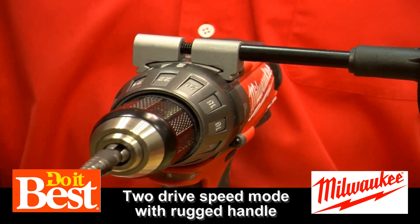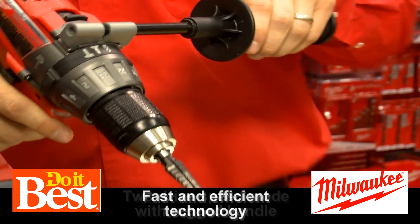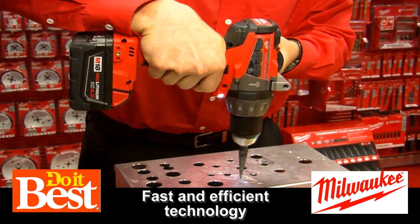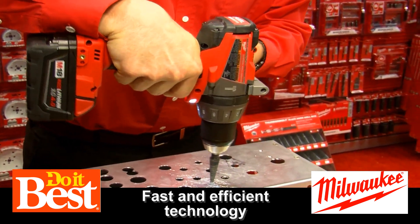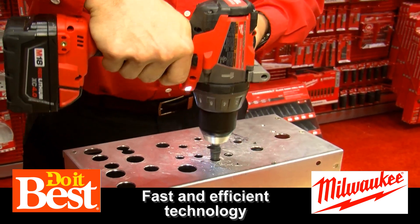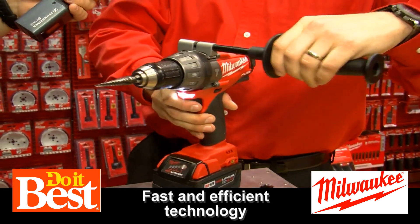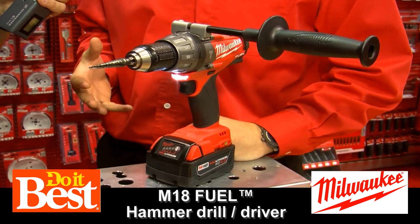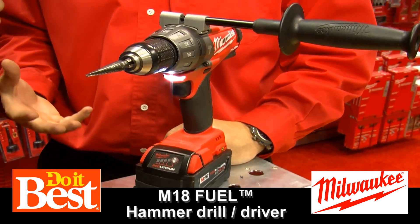Let's see it at work. We're going to go ahead and demo our step bit — American made, which is a nice feature. Super fast, super efficient. One of the nice things about the step bit is these drills are so quick now that it allows the step bit not to jam up, and that's one of the last things you want to have happen when you're using a step bit.